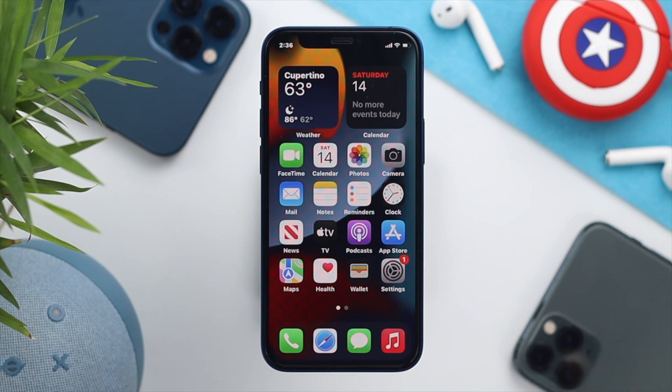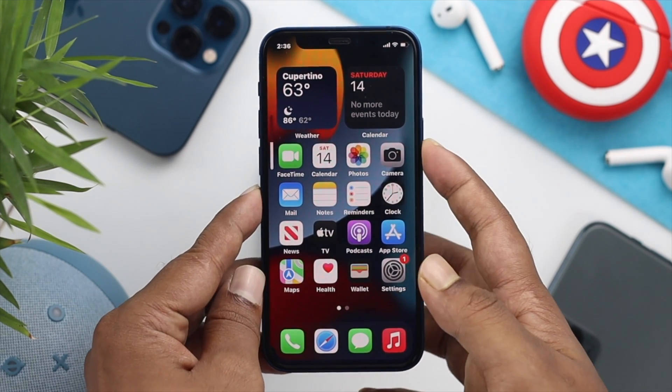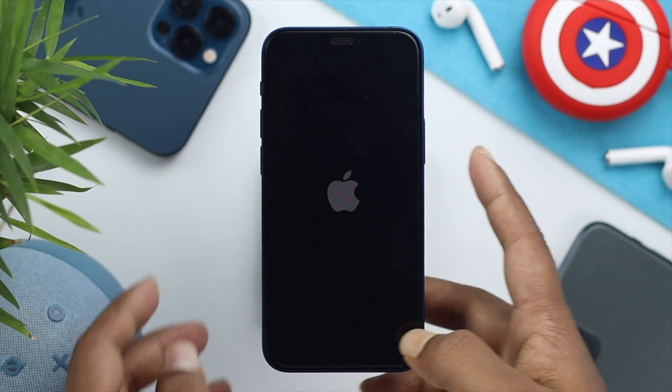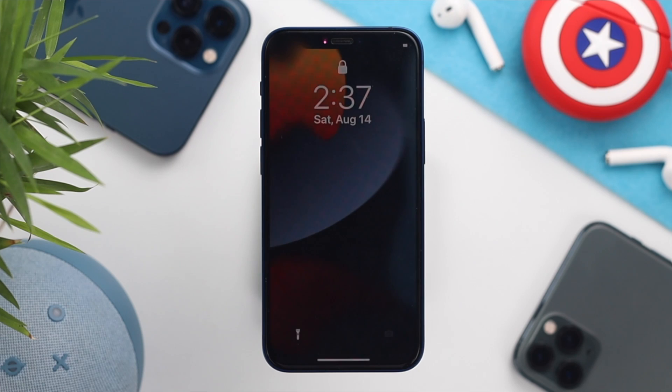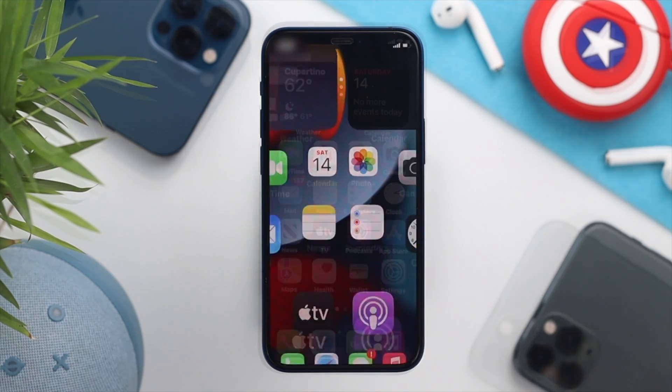Even after that, if you're still having the same problem, all you have to do is press the Volume Up button and then the Volume Down button, then quickly press and hold the Power button and keep holding it until you see the Apple logo appear on your iPhone. Now after giving a force restart to your iPhone, if you're still having the same problem, the next thing to look at is the Bluetooth section.